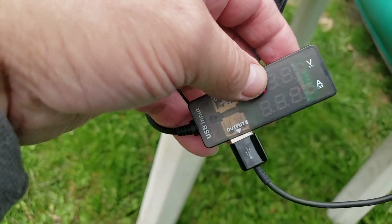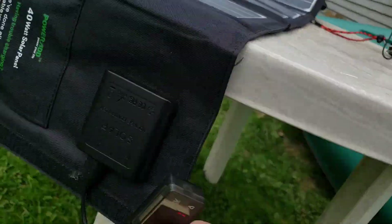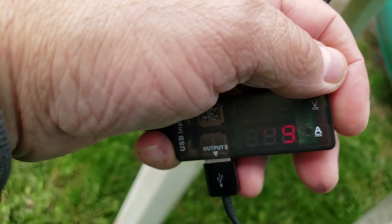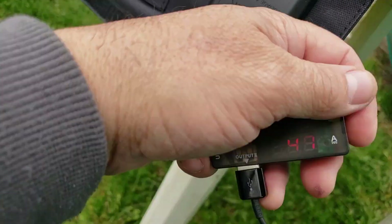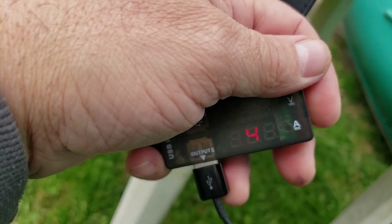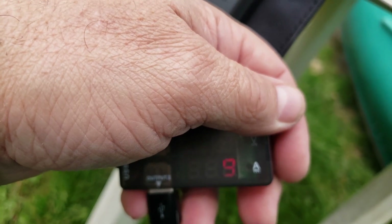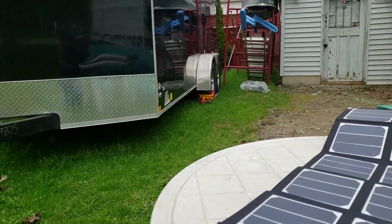The lantern is in 1.5-volt trickle charge mode right now. Now it's increased to 1.5 amps, 4.63 volts — still quite overcast, which is surprising. The larger panels are able to put the full 1.5-amp charge rate into the lantern on a cloudy day, meaning the Power-at 40-watt panel will charge a lantern in its normal time even on a cloudy day. Unusual that it increased because the sun never really came out.